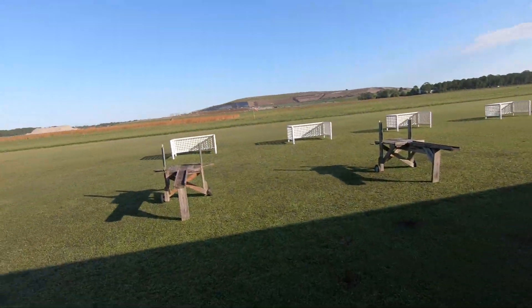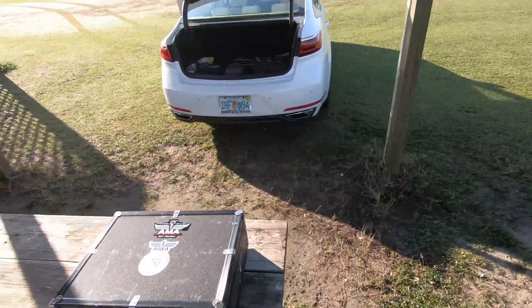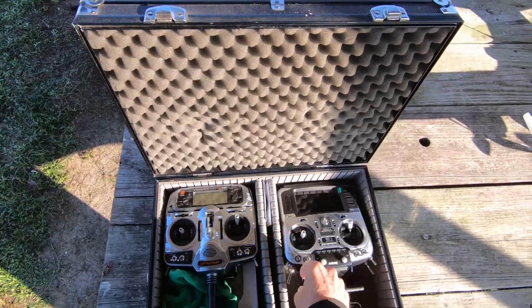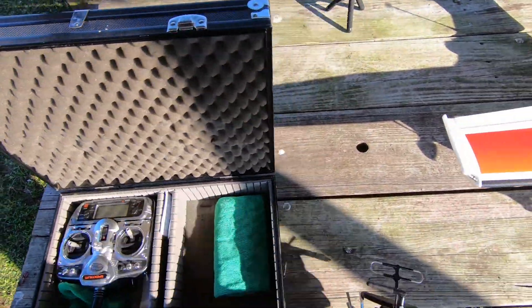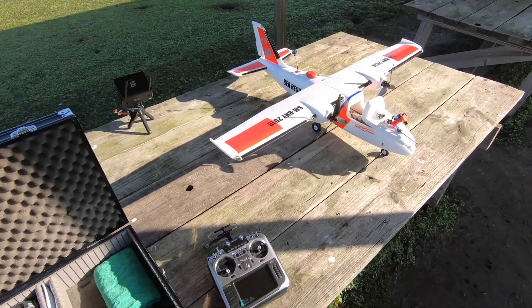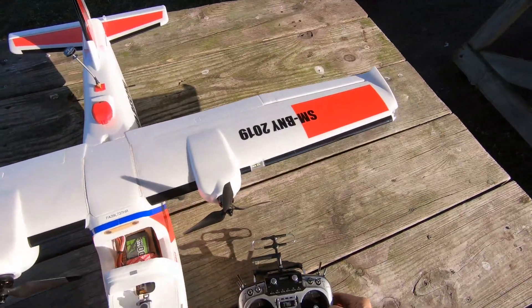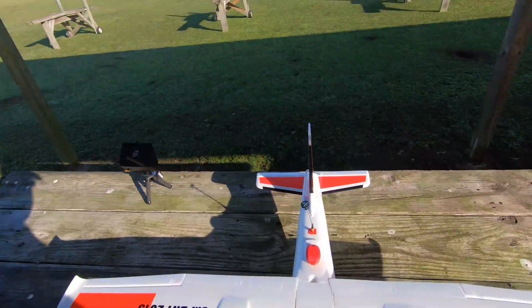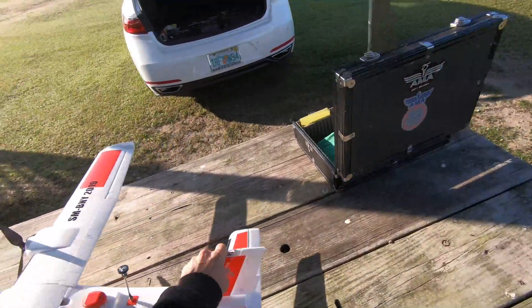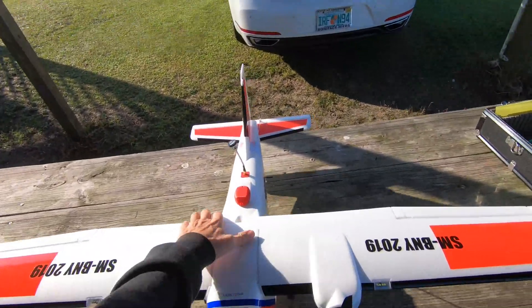We'll set that out here for the time being and we need the radio. I'm the only one out here this morning — ground is a little damp but that's okay. I think we will turn on and go out to the side here. You always get a little first-flight jitters on anything, whether it be an airplane, a drone, or whatever.